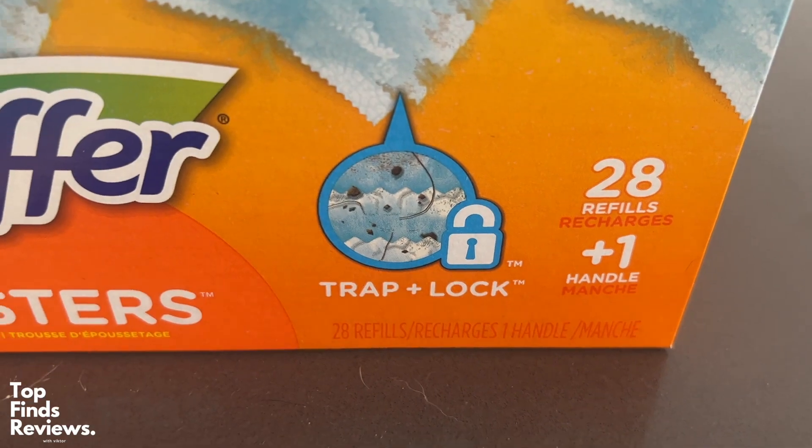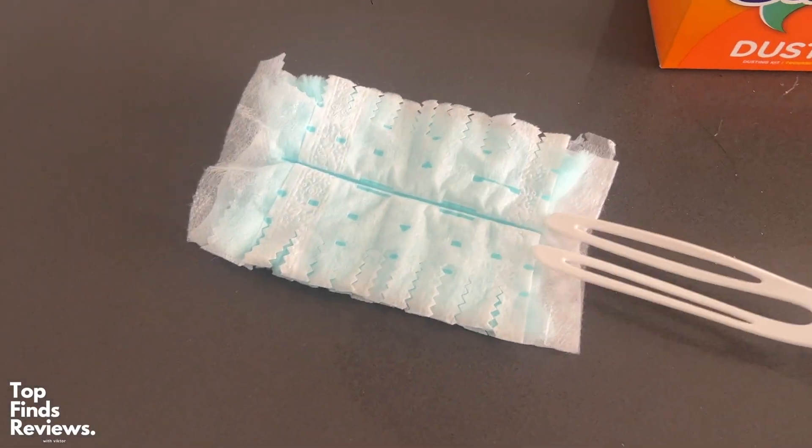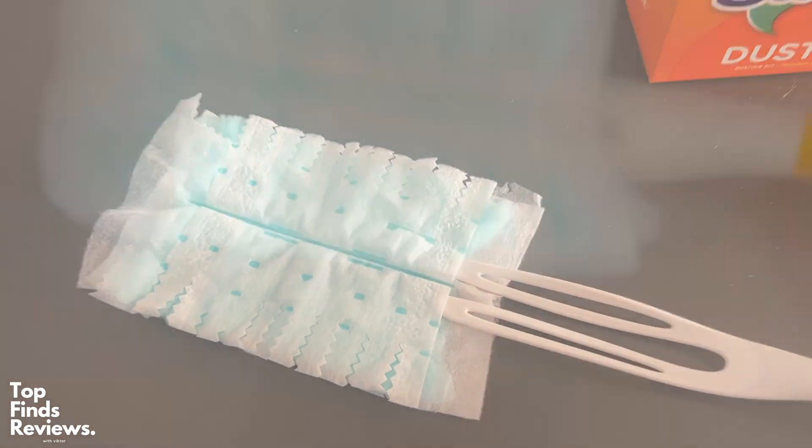These are fantastic. I just love using these on all of my surfaces, even my TV screen and everything like that. It's super soft — it won't scratch any of your surfaces.